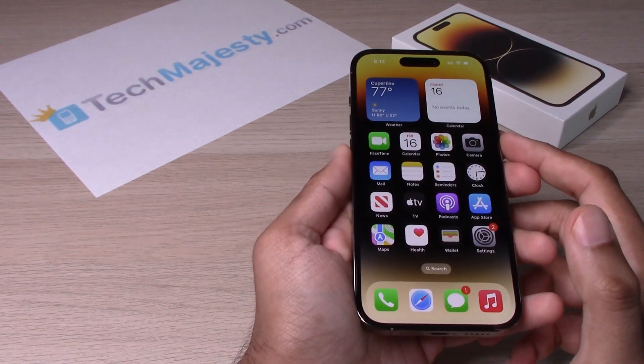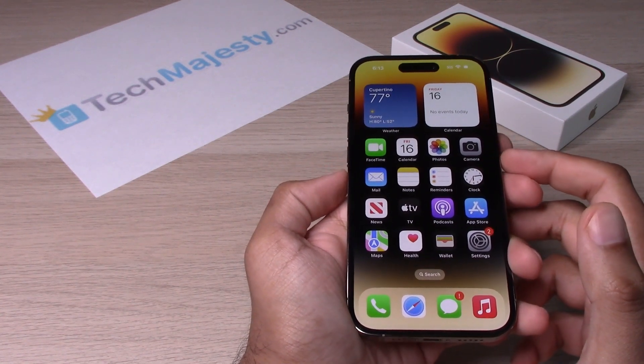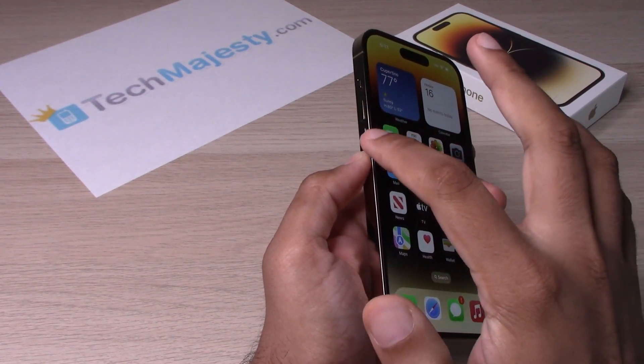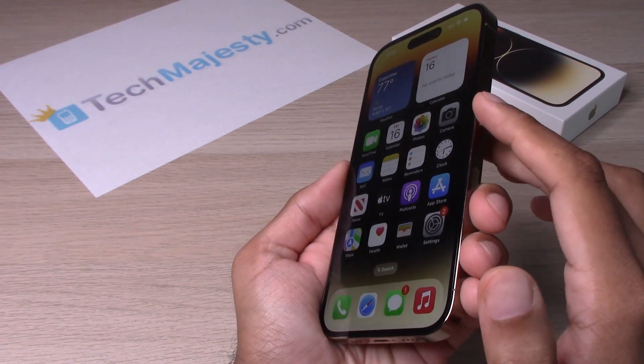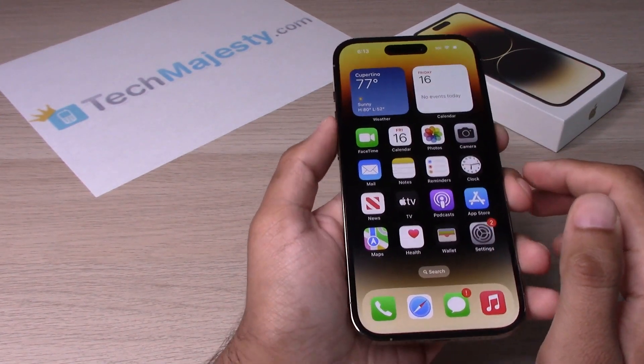The method that we will be using is very simple — it's called a forced restart. In order to do a forced restart, you will simply hit the volume up button, the volume down button, and the Siri button all after one another. So let's go ahead and try it out.